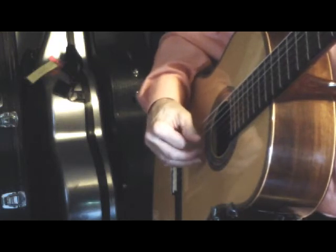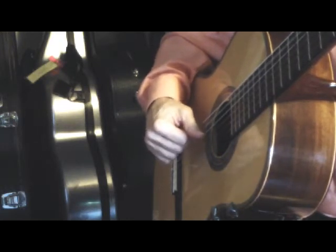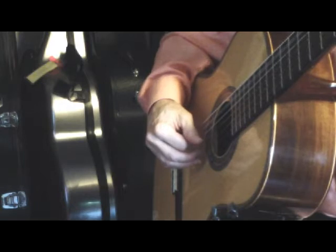Again, planting the thumb and all the fingers, and using the thumb to release the fingers.